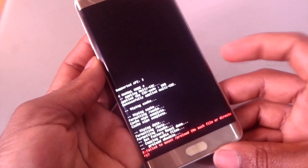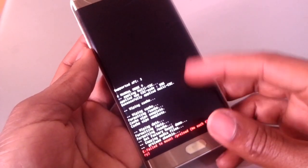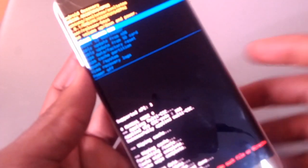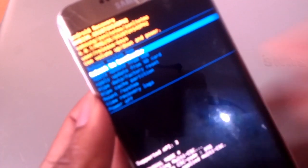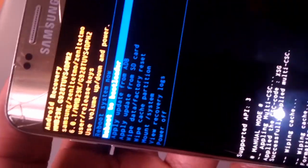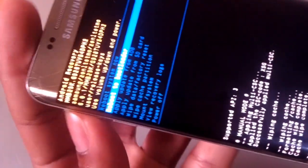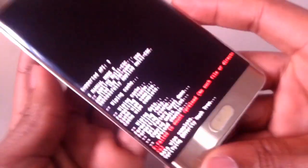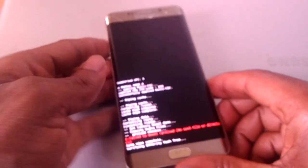Don't worry about that error, because when I had reset, no problem came in. Then the next thing you're going to do, go up, down, up — there you'll see 'reboot system'. Still focusing — reboot system, as you can see there.